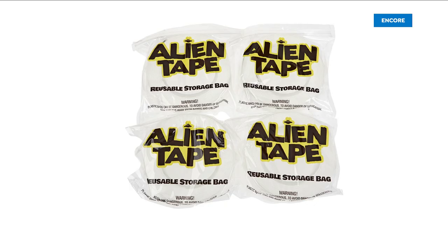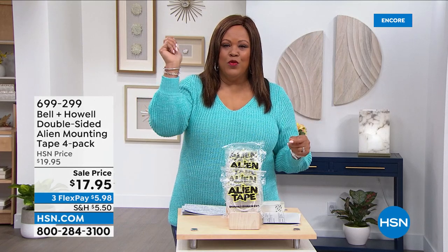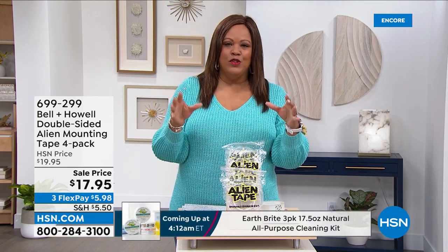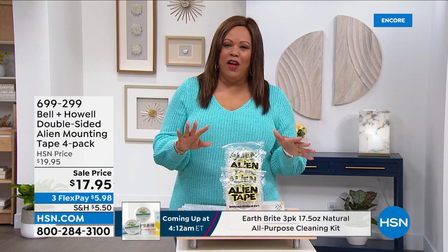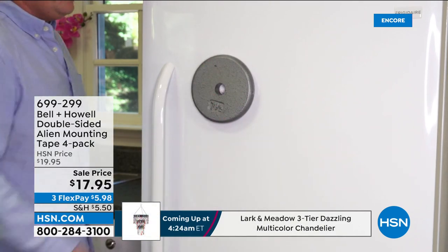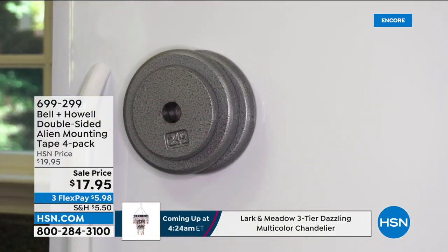What are you doing with your photos that you put on the wall? Are you drilling a hole, putting in a nail, and it's leaving holes everywhere? What about a rug that you're tired of slipping and sliding on? I have the most powerful tape I have ever seen in the world. It is the Bell and Howell Double-Sided Alien Mounting Tape.